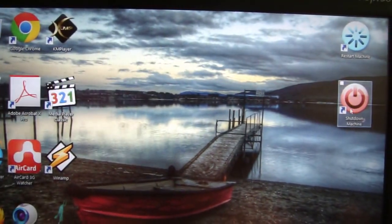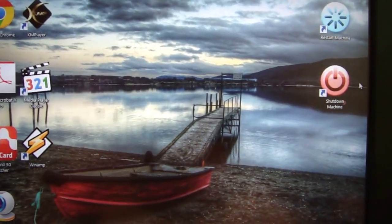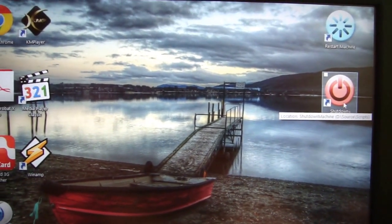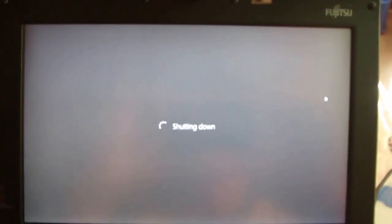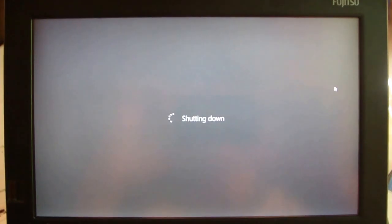I will shut down this computer by accessing the shutdown icon on the desktop. Thanks for watching.